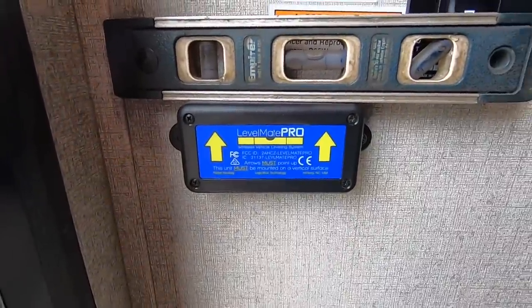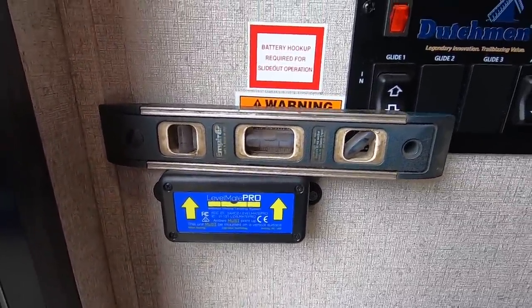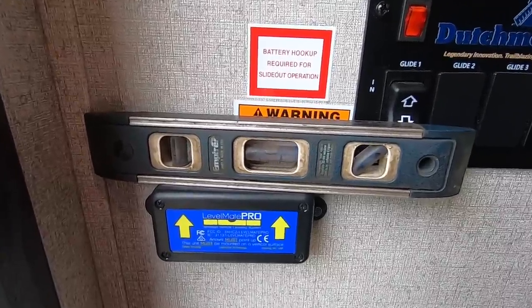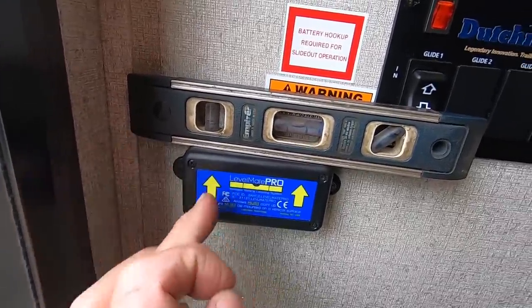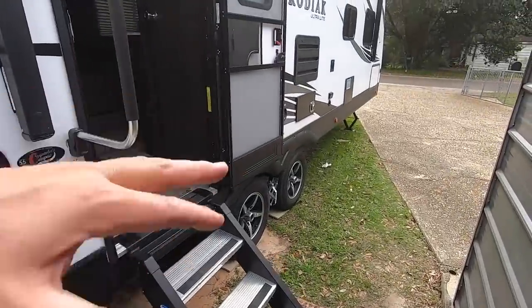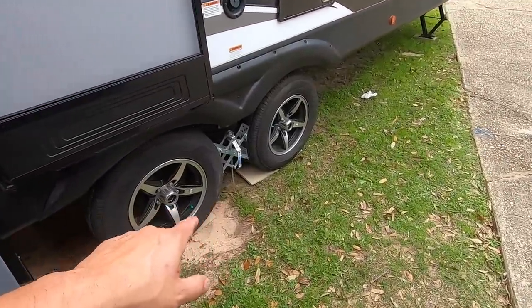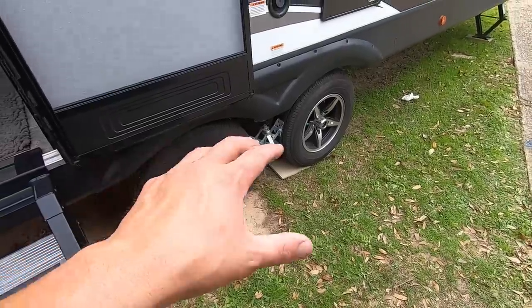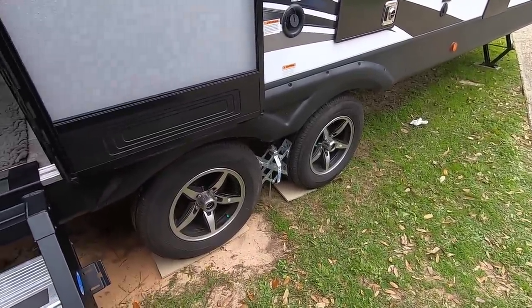It doesn't have to be absolutely perfectly level because you're going to calibrate it to the level of your camper, but you do want it kind of level. We've got one more screw to put in and then we'll be done with the install. I've already got the camper about as level as I can get it — I've got a couple of blocks down on one side that I drove up on.